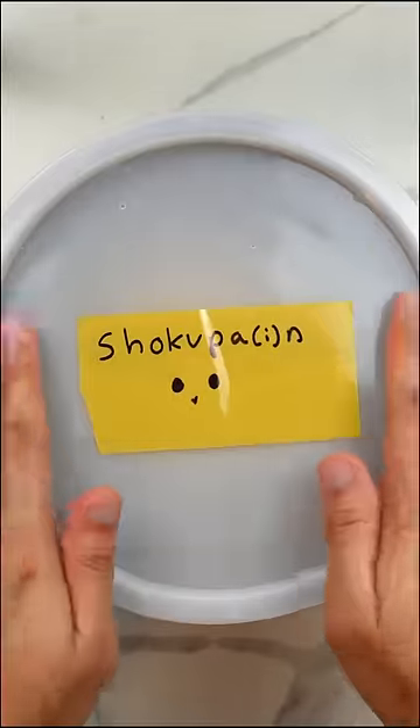But luckily, everything after that was pretty easy — just proof, cut, roll, proof again, and then bake.